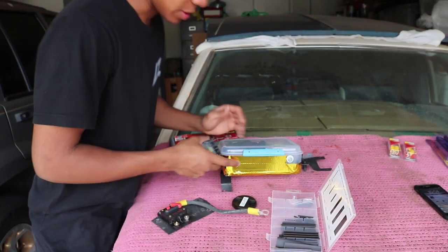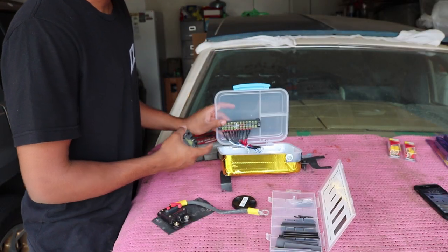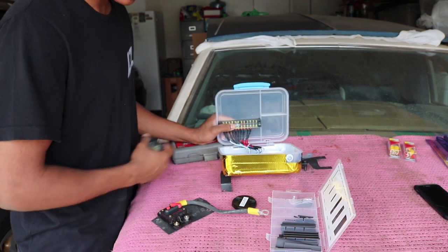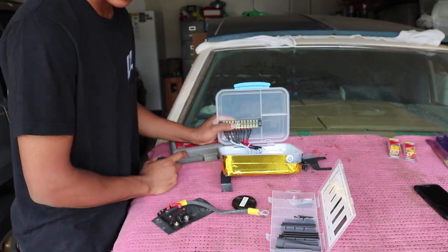Alright guys, so today we're going to be installing my custom fuse box. I didn't really make a video of making this, but I put a few pictures of the process, so I'll go ahead and throw that clip in right now.